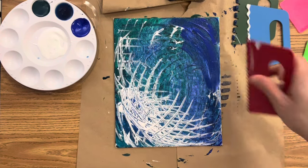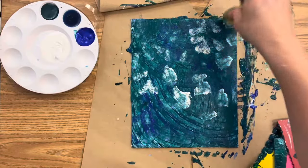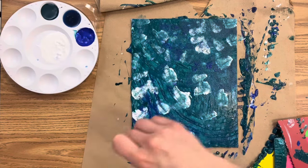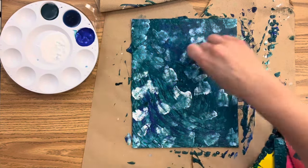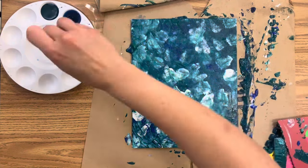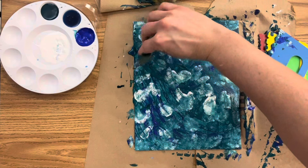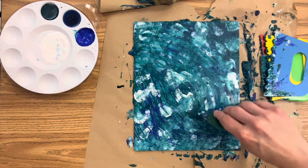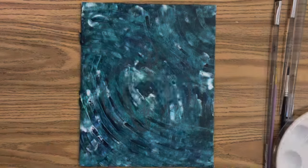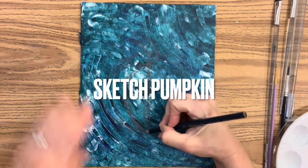I'm going to go back to the blue in the corner and try this little scraper and keep on experimenting. I decided to try out the good old-fashioned sponge technique as well, which is a common technique I use when creating backgrounds with my students. This is a really fun way to tone down that white a little bit and make it blend. This is a wet-on-wet technique, so the green and the blue are mixing with the white, which creates a little bit of depth. Now I'm going to go back and get that texture back in there and then let it dry.